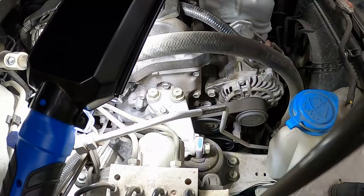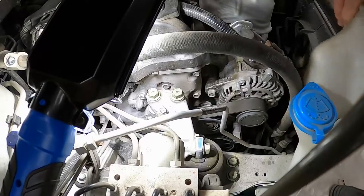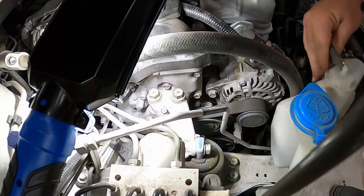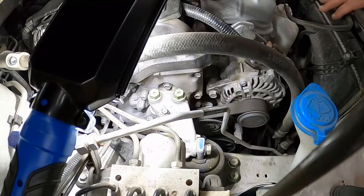Let's see if we can get access to this thing. First, this just slides right out — this is the overflow bottle. It just slides out, it's the overflow for the radiator.